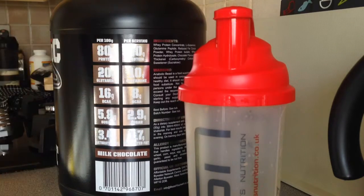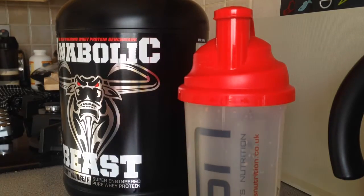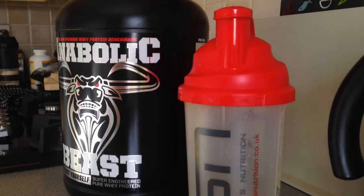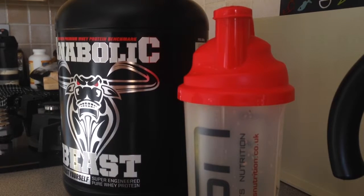So that's me done — 40 grams of protein, 10 grams of glutamine, 8 grams of BCAAs, low sugar and fat. Time to recover, time to grow. Like and subscribe if you haven't already, follow me on Instagram and Twitter, and there's a 5% discount code in the link below. Thanks guys!